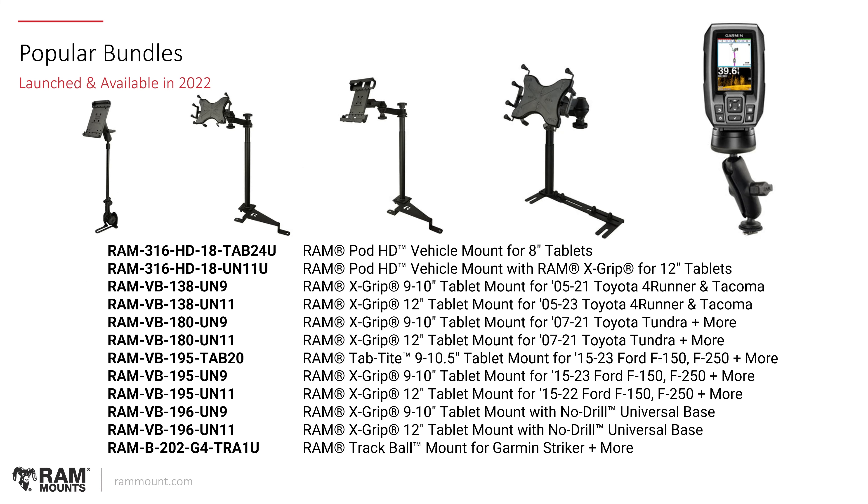Starting off with popular bundles, these were kits that were made based on user demand and what customers were building on their own on our website — kitting together various holders and vehicle mounts or other types of mount solutions, and also based on activity through the mount builder. These typically range from various vehicle mounts. These are the no-drill vehicle mounts that will adapt to the passenger seat floors of the given vehicle with the tele-pull solution. There's also a fish finder mount at the bottom of the list — a trackball solution for the Garmin Striker series — and various tablet solutions for vehicles.